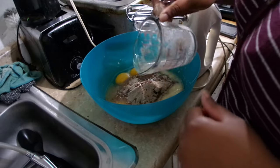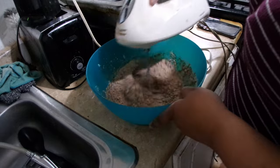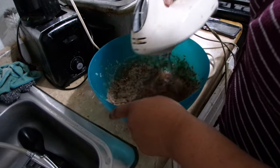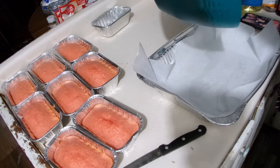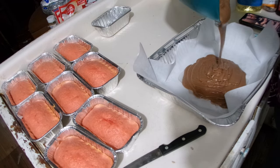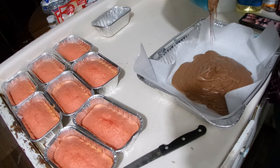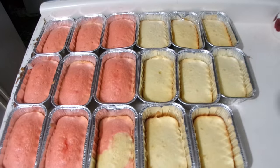I mix it up and add vanilla extract as well. So the three ingredients are eggs, butter, and milk. I still do the same amounts as on the back of the box — I just trade in butter for the oil, milk for water, and still use the two eggs.